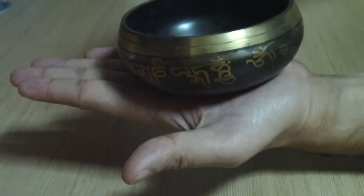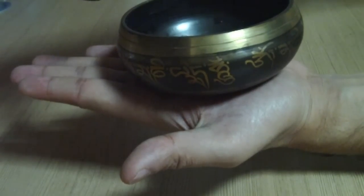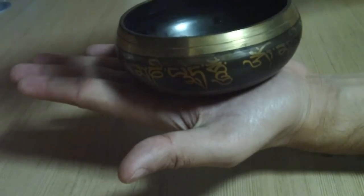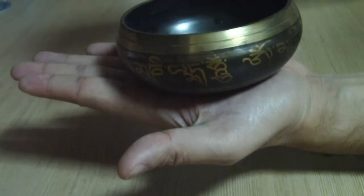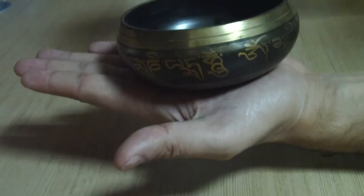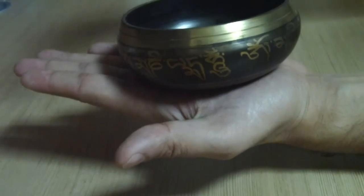What happens is when you touch it, it creates a small sound, but when you move it around it resonates the vibration, creating a long tone of sound which usually resembles the traditional Hindu prayer saying "Om".